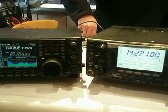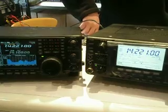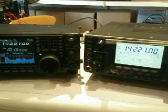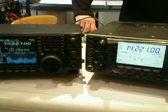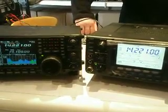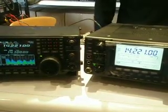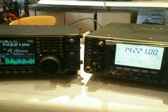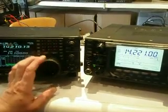That's the 756 Pro 3 and now the 7410. And switching back to the Pro 3. Let's see if we can find another active signal.